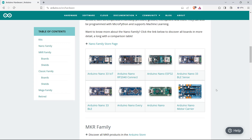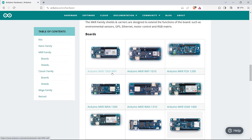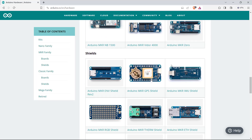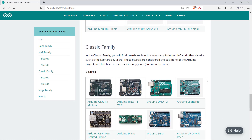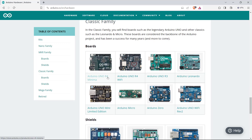They have other boards also. Then they have the MKR series, where they have a Wi-Fi enabled microcontroller and some basic microcontrollers also, like Arduino MKR0. They have also circulated some shields. The classic family includes Arduino Uno, R4 version, R3 version, Arduino Leonardo, Arduino Micro, Arduino Zero, and so on.